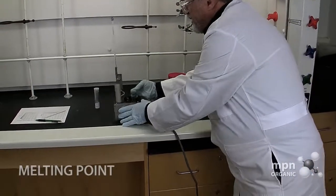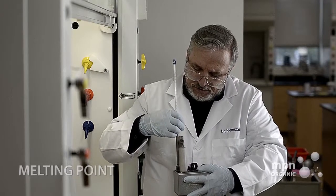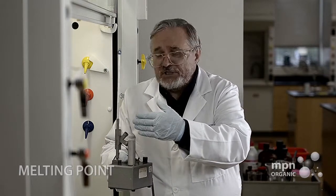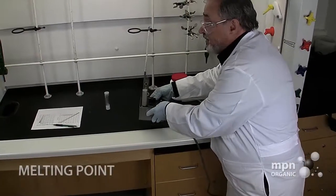Now we're going to put the sample in this sample holder right here. The MeltTemp has provided three such positions in this sample holder, which means you can take up to three melting points at one time.